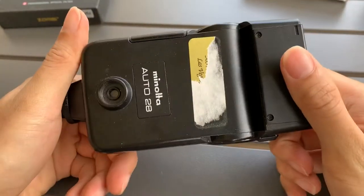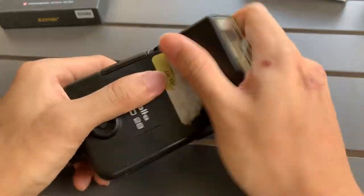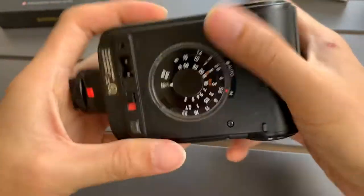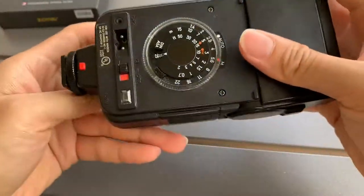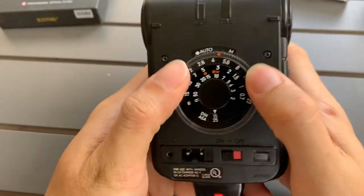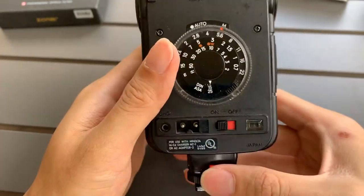Hi everyone. I want to show you this Minolta Auto 28 speedlight that I have — it's a flash unit. I'll show you the aesthetics of it. I just put some batteries inside and it works, although I'm not sure exactly how to use this, but it works. Let me show you.